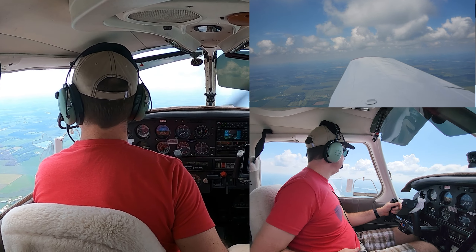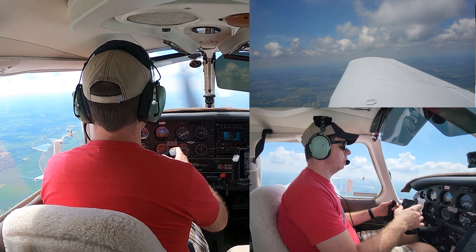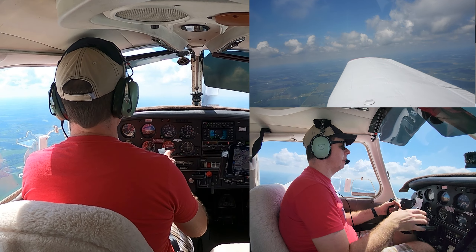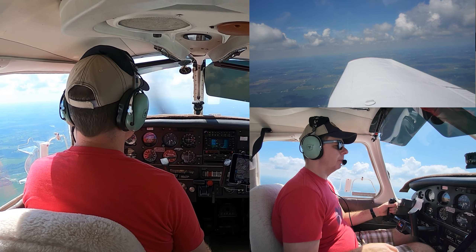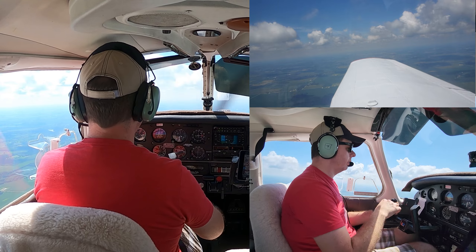The key to this maneuver is to do it by looking outside. You want to make a 45-degree angle with the cowling and glareshield and the horizon, and keep that angle at the same spot all the way around for each turn. Now since we don't sit in the middle of the airplane, it's going to be a slightly different view for each direction of turn.